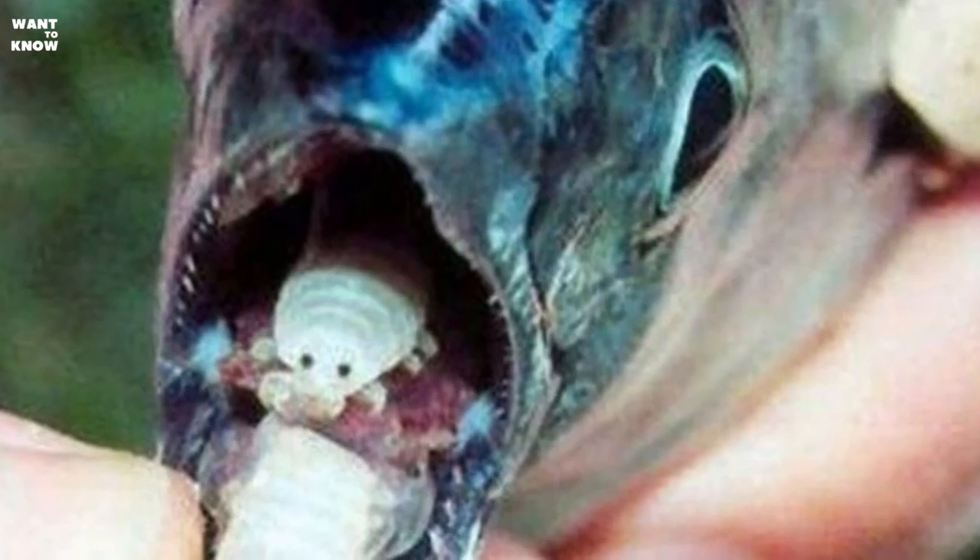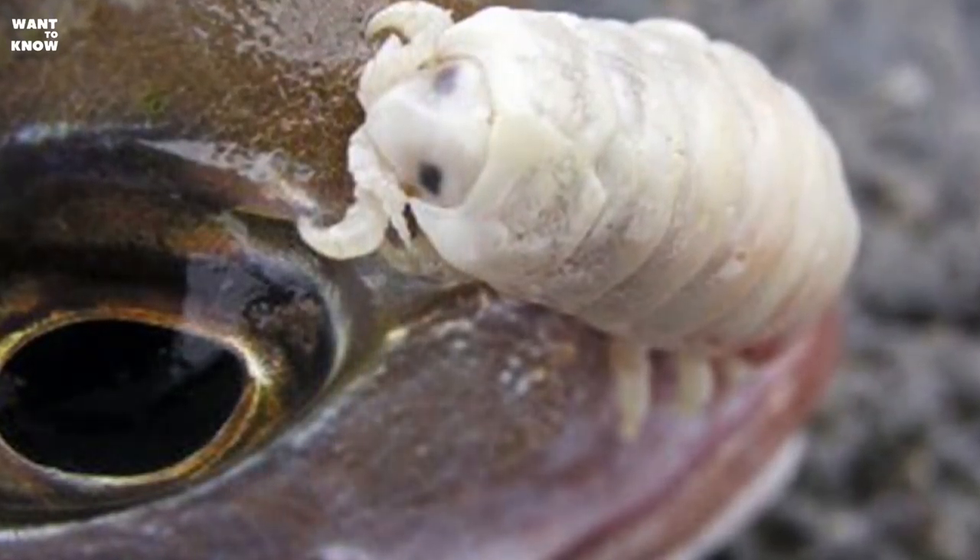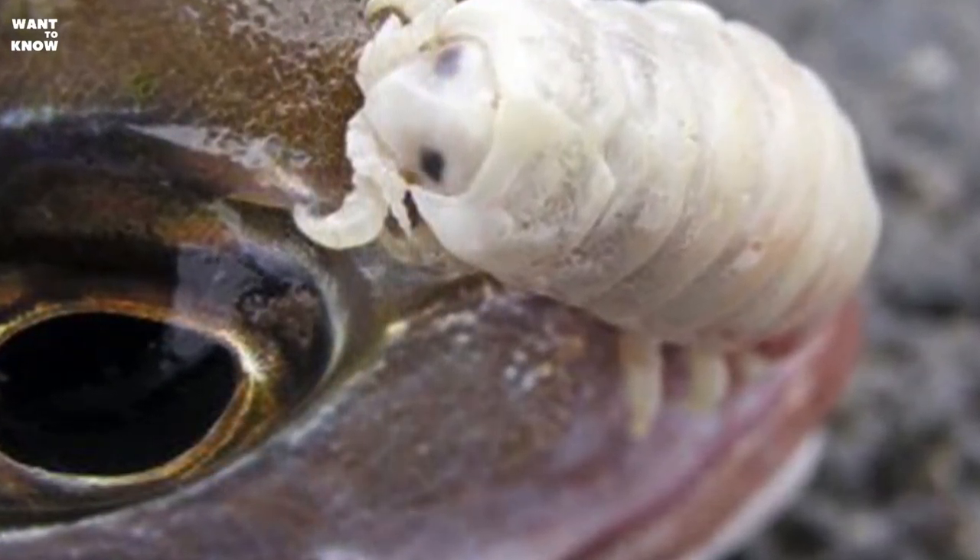But this is not the case. The tongue-eating louse feeds on the blood of its host or the mucus that is excreted by the fish — what the fish extracts on its own, the parasite lets inside its victim. Moreover, scientists suggest that the fish uses the parasite in the same way as a normal tongue, and does not even realize it.